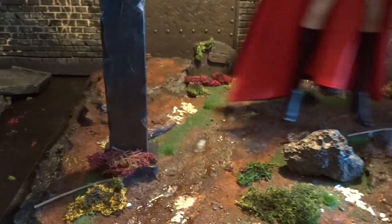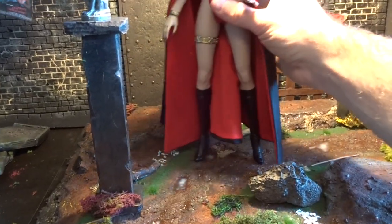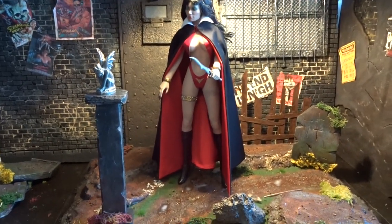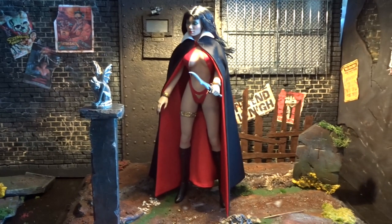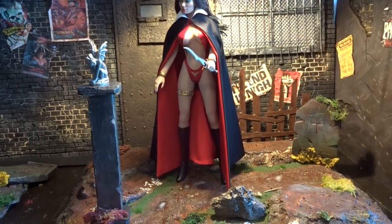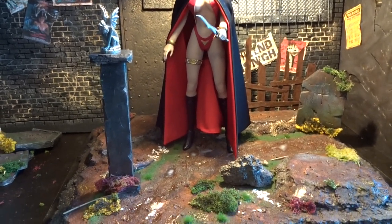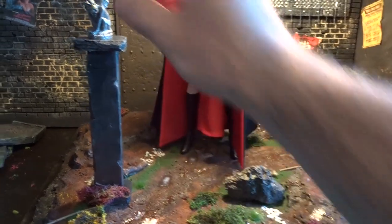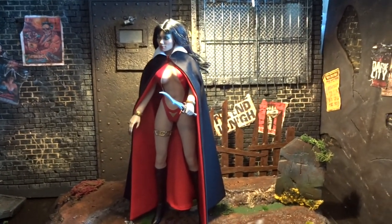Let's say that this is it — finally I'm going to put the figure on the base, and then you have a display or a scene that you can take some photos of. Of course you'd want a more fitting background. I love this alleyway background but it's not really well suited for a graveyard. Maybe I'm going to make something in the future — for now I'll just experiment with the base, take a few shots, make some final adjustments and that's it.